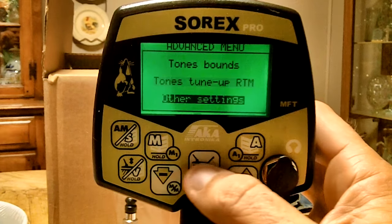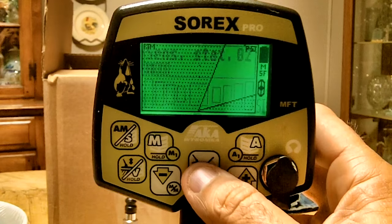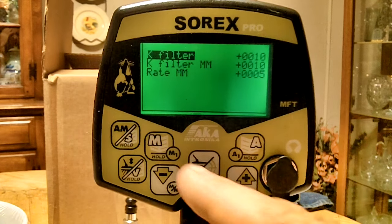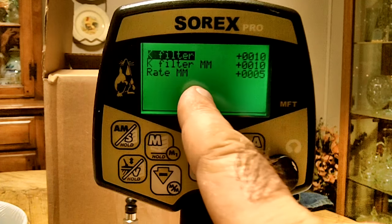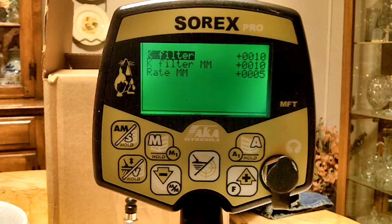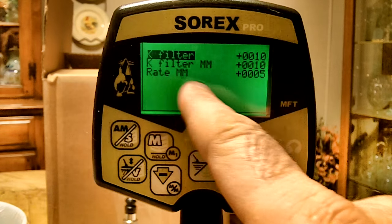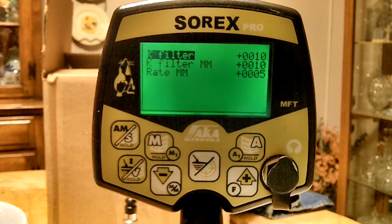There's one more section: other selections. This includes the K filter — the K filter for MM mode and a regular K filter. They said if you lower that number you can possibly get deeper targets but you might get more falsing. You have two different K filter options, and then there's 'rate MM,' which I'm not sure about — there wasn't much about it in the manual.